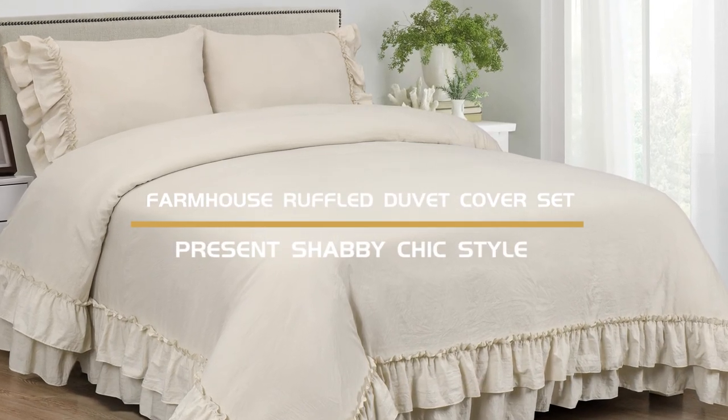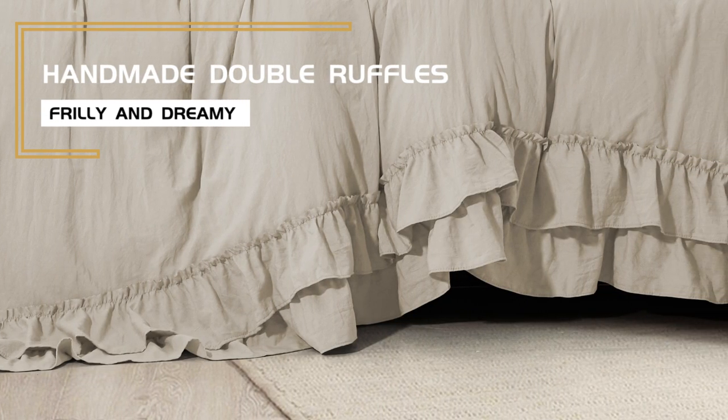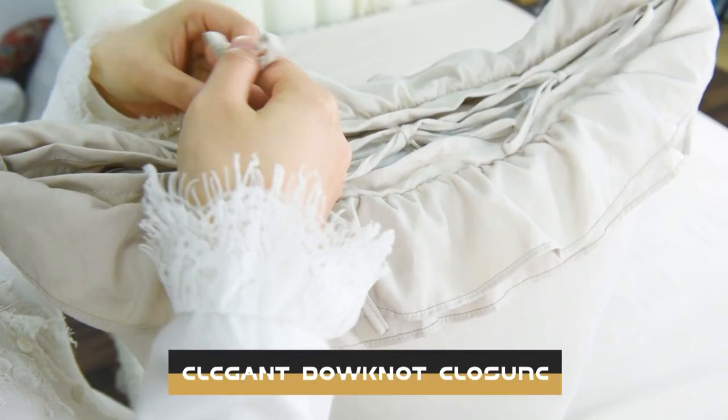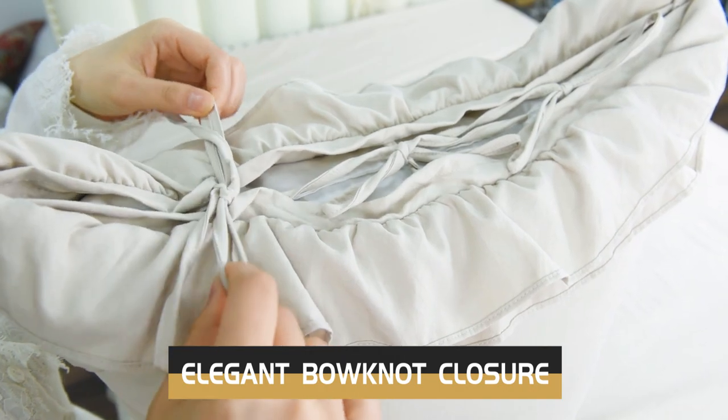This ruffled duvet cover set presents a chic style to your room. Designed with two rows of handmade ruffles to keep the look premium and dreamy. An elegant burnout closure on the pillow shams adds texture to your home.